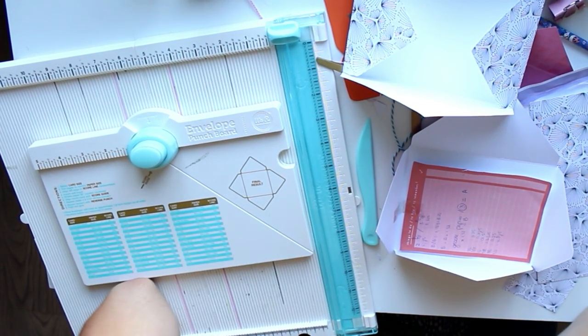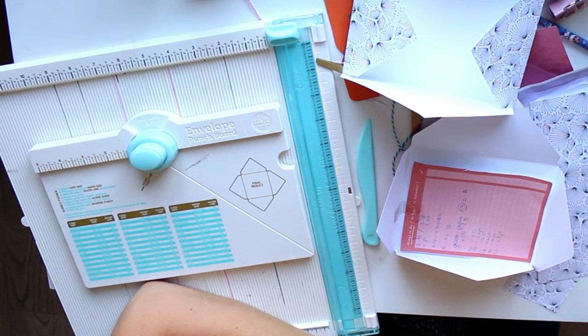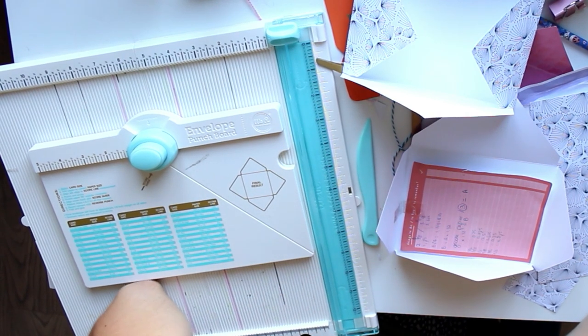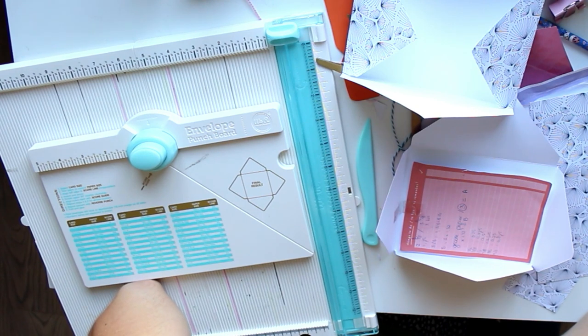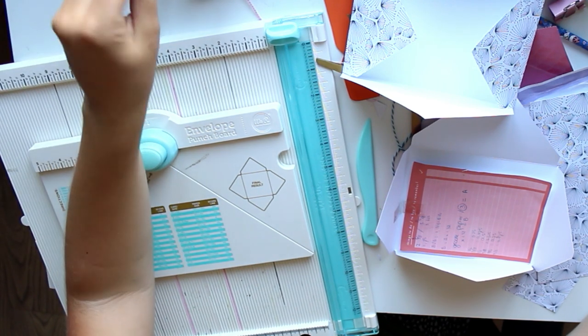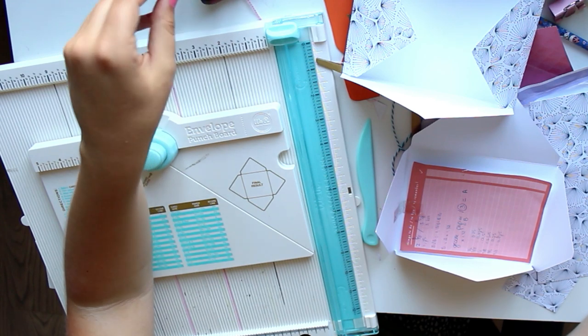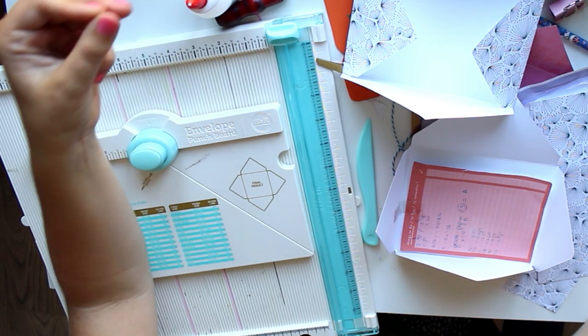So those are all of my ways for making envelopes. If I forgot any, feel free to let me know in a comment down below. Do know that I recommend all of the methods I have shown you. And last but not least, I want to tell you that even if you don't have money to buy all of these tools, as I showed you in the beginning, there is so much you can do.